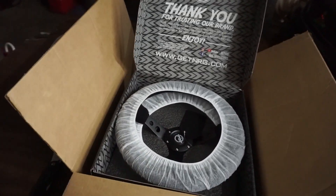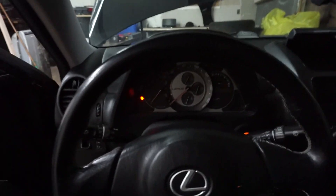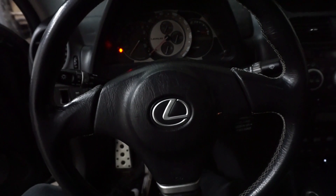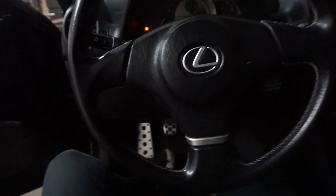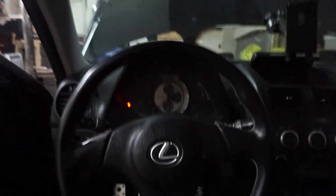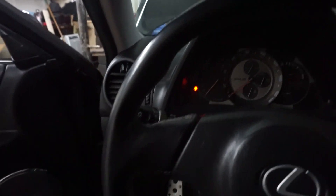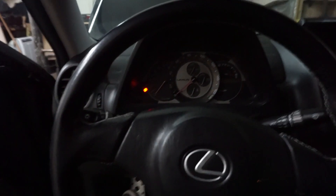Alright guys, first step is going to be make sure your wheel's straight — completely flush — and your wheels are straight outside. Move your seat back as far as you can because it's going to get tight in here and that'll give you enough room to work. Also lower your steering column all the way down. Then disconnect the battery, or else you're going to have problems. Make sure your steering wheel is straight first, seats are good, then unplug your battery.